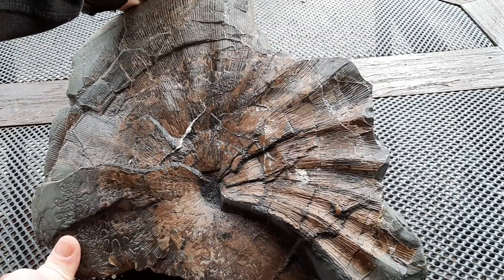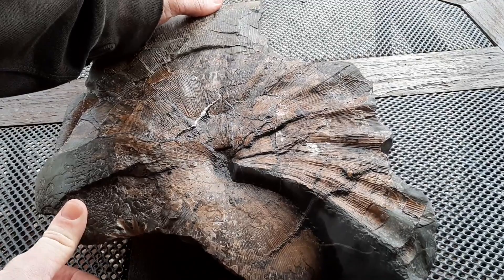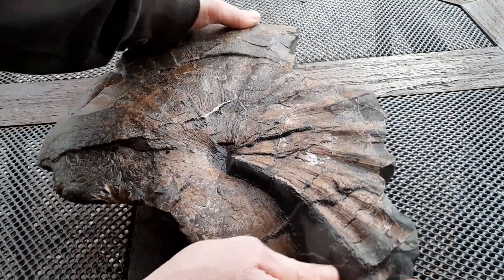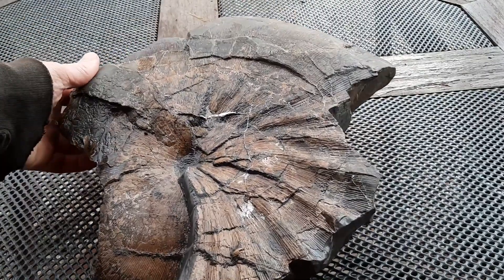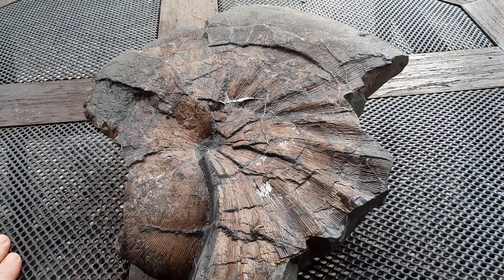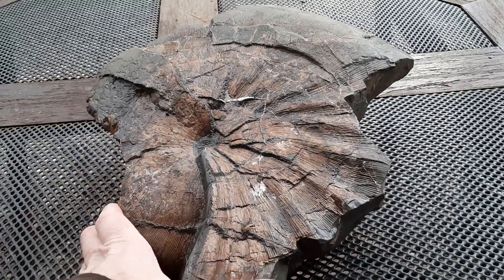I've left some rock in the middle. I can't quite get the right angle to get that out without causing a lot of damage to the fossil. I may get that out in the future. But yeah, overall, after all that work, I am very happy with the result.